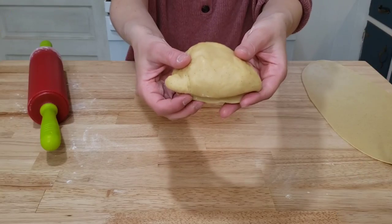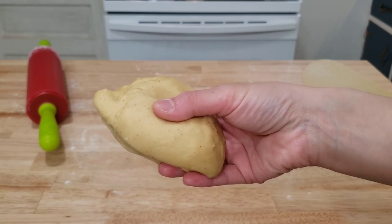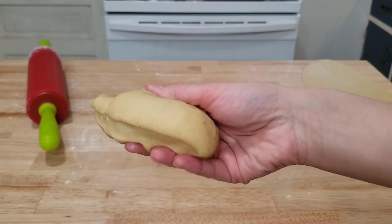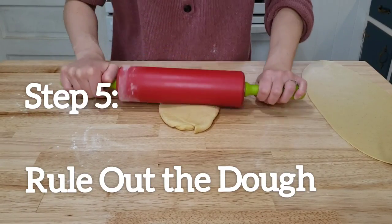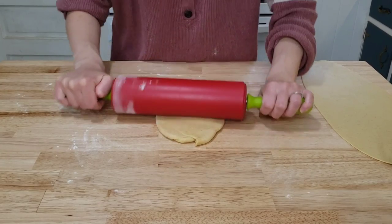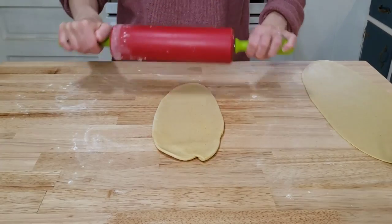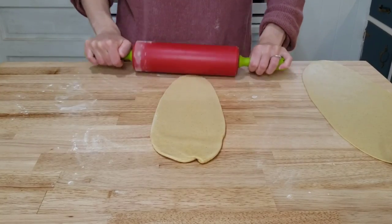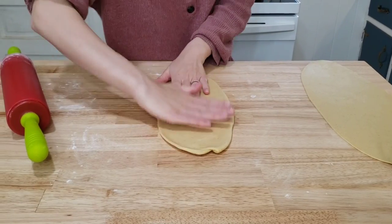I forgot to turn on my camera, so I already cut my dough in half and rolled out one half. I'll focus on the other half for you. We're going to roll it out to a long strip until it's paper thin — as thin as possible. This is going to take a little bit of elbow grease. This dough resembles a pasta dough.